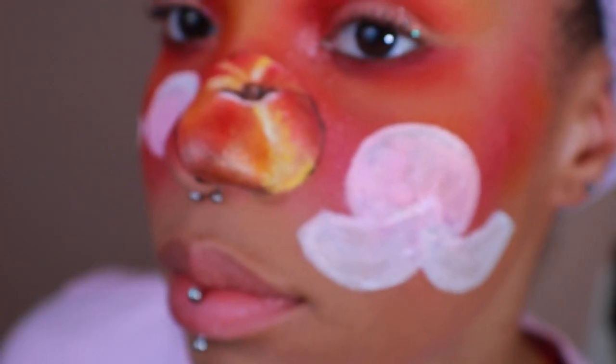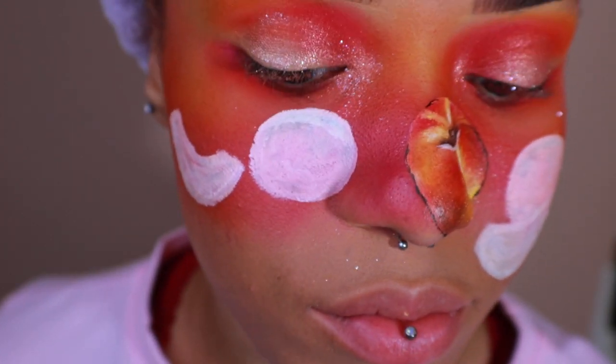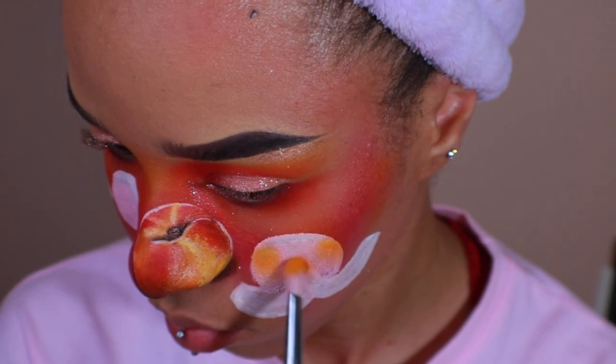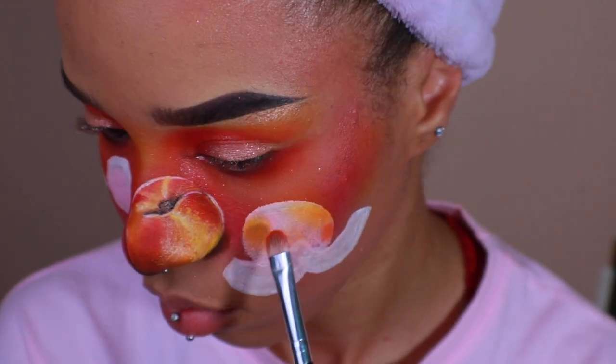I used a black eyeliner to outline around the peach — it looks a little crazy now, but I'll clean it up later. So now what I did to the first peach, I'm going to do to the rest of them.